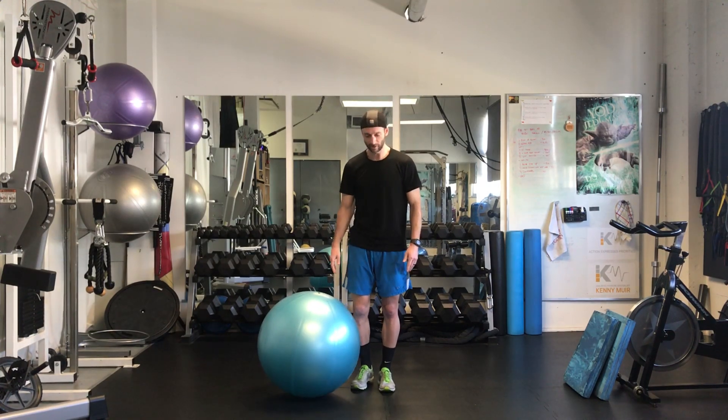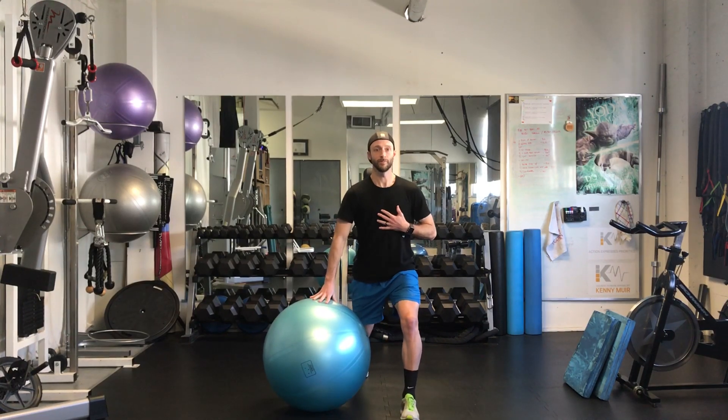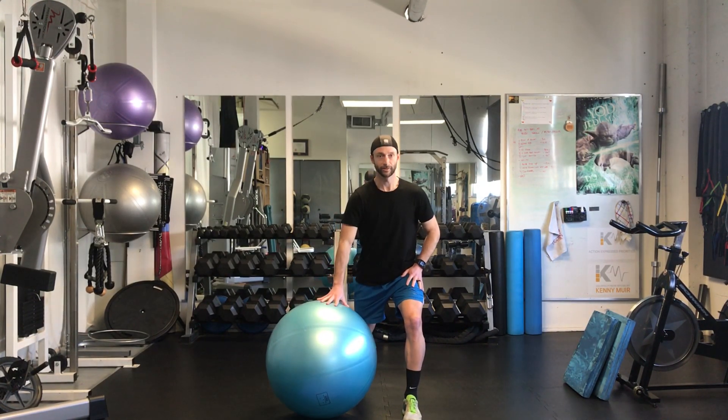Assisted Split Squat using a Swiss ball as an aid. One hand on the ball, keep the body nice and upright, leg back behind the ball, creating a little bit of space.